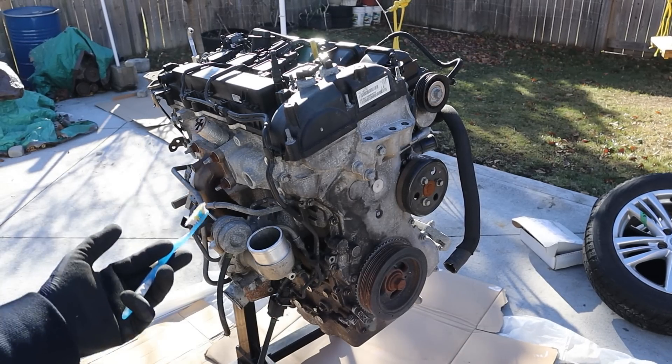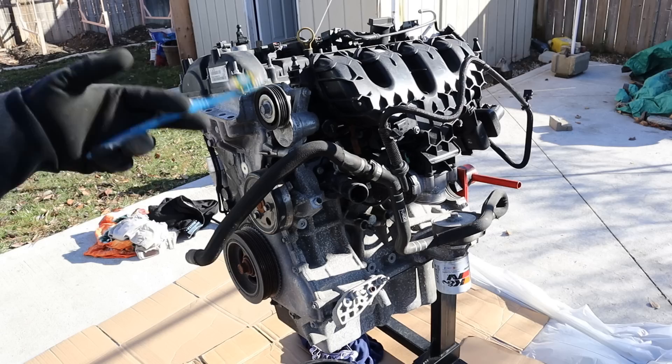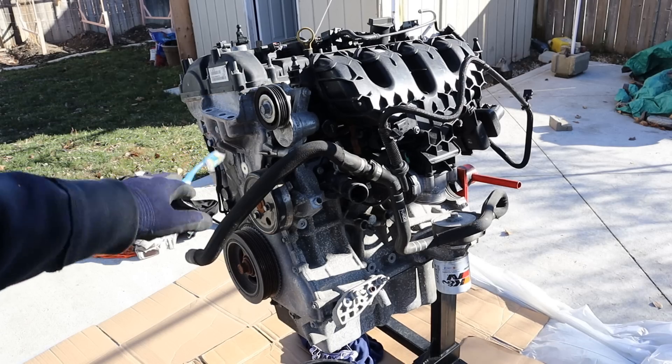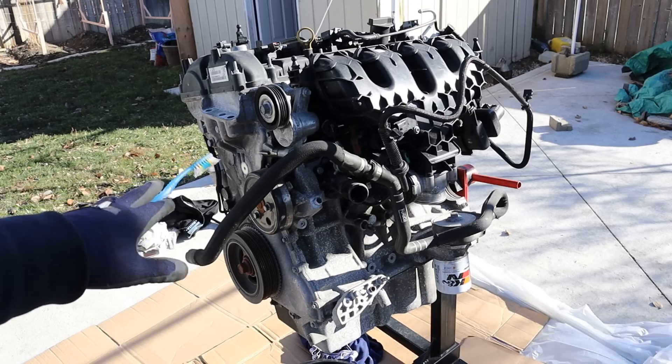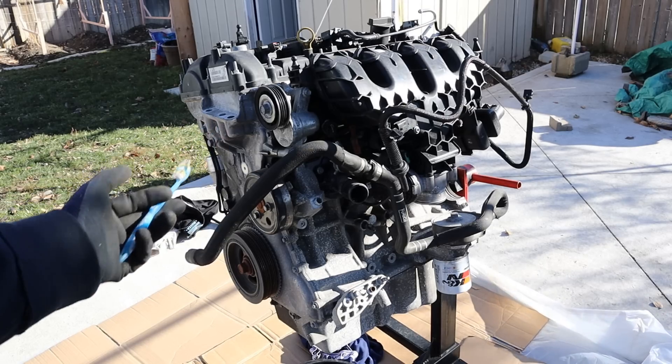Today I'm going to show you what's inside the Ford EcoBoost engine and how it works. This engine is a 2-liter 4-cylinder out of a 2016 Ford Focus ST, and apparently it's here because it hydro-locked itself by sucking in snow through its PCV catch can.